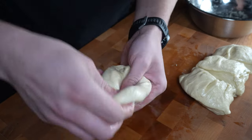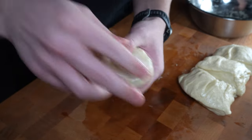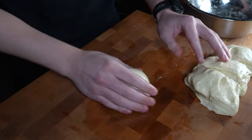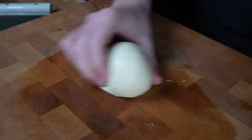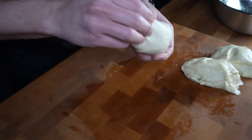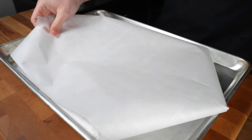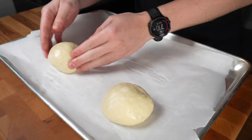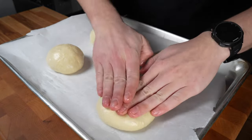To form each bun, grab a piece and pinch the edge, stretching it in towards the middle. Turn the dough and repeat this about three to four times, pinching into the center. Place the dough ball seam-side down on your work surface, cup your hand around it, and roll in circles to close the seams and create a taut little ball. Repeat with each piece. Line a large baking tray with parchment paper, a silicone mat, or rub it with oil, then place all your dough balls evenly spaced with at least three inches between them.